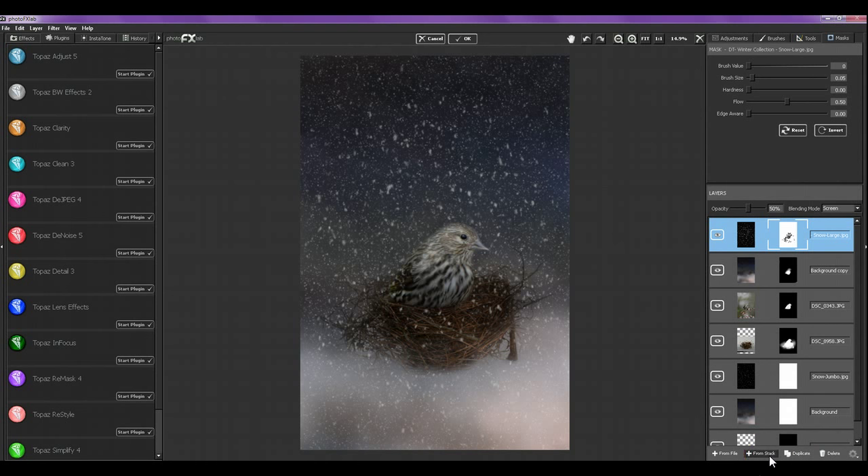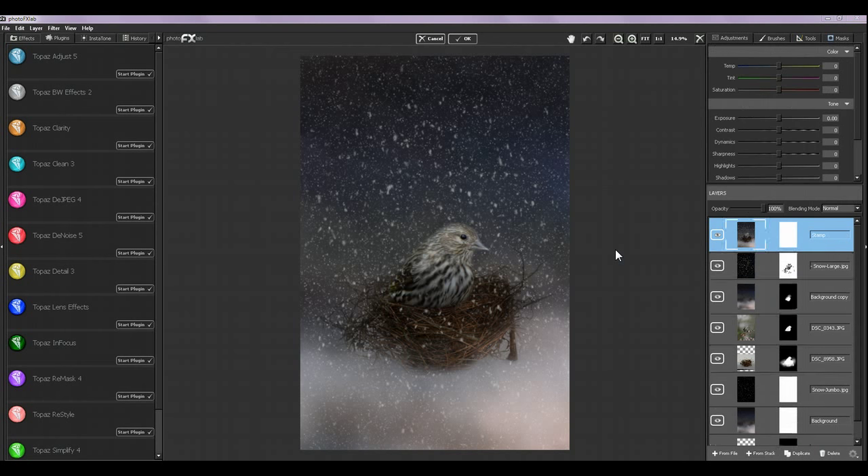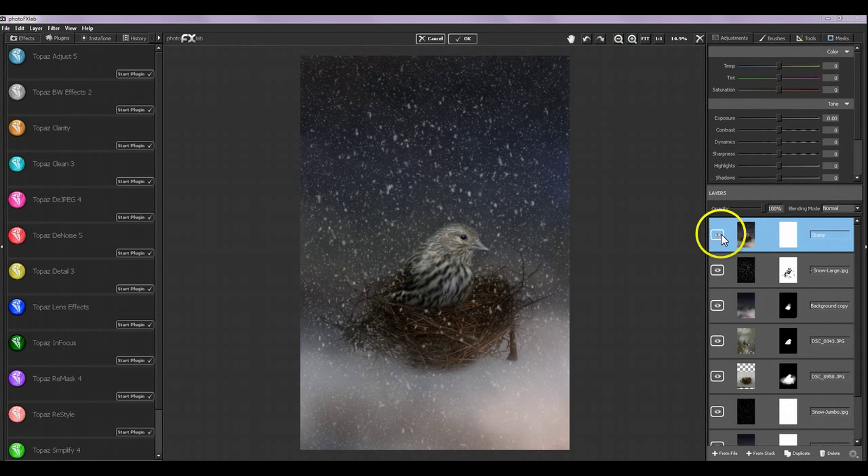Now I'm going to try to merge the whole stack together and make sure I haven't missed anything. Sometimes this program will put an odd line right here if your masking is off somehow — then you've got to figure out what layer it's on and get rid of it. It usually does it when you enlarge something, not when you reduce. It takes a minute to merge all these layers together. I'm crossing my fingers there's no odd line — and I don't see any. Perfect.